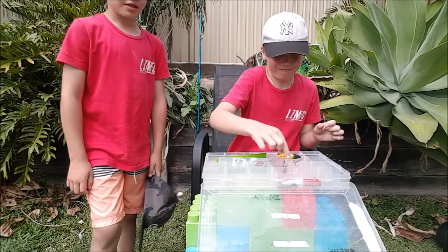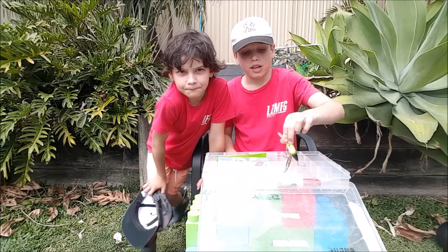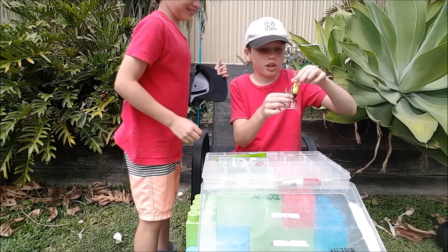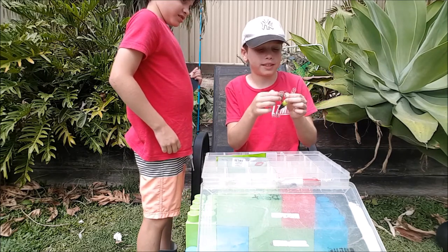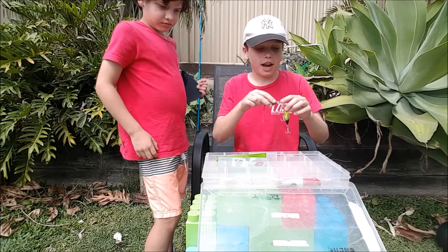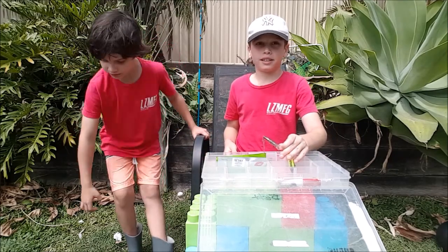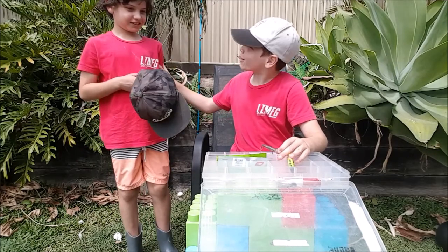Moving down to my crankbaits. I have like two more crankbaits on my fishing rods — I have three fishing rods. I'm going to get my brother to get my soft plastics from my bag at the front pocket when we get to that section.